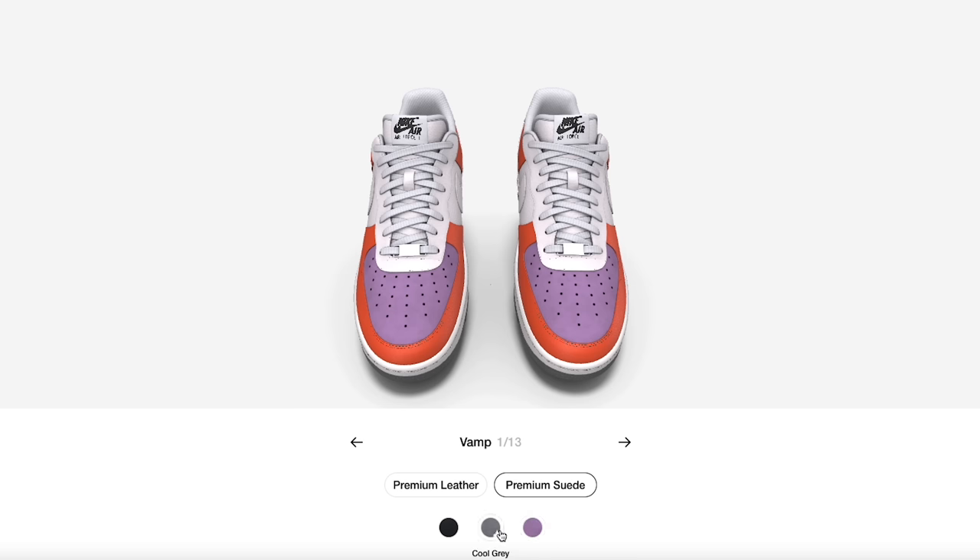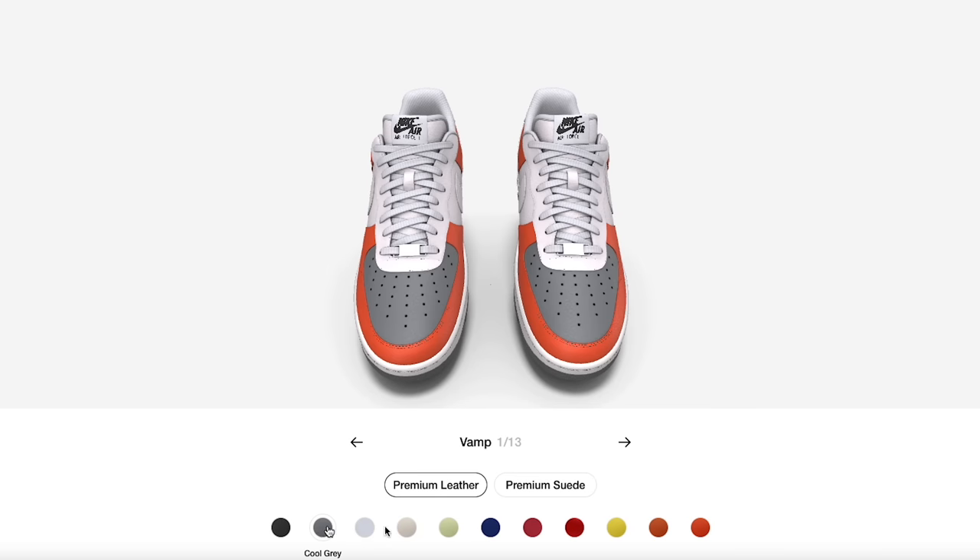On the premium leather you'll have a lot more options for the vamp — different yellows and blues giving you more of those summertime colors. There's always different seasonal stuff available, which is cool. I'm definitely not an orange fan so we're going to switch that up right away.